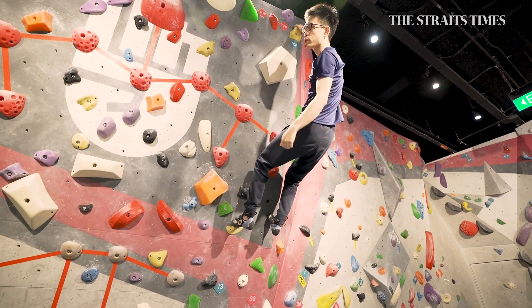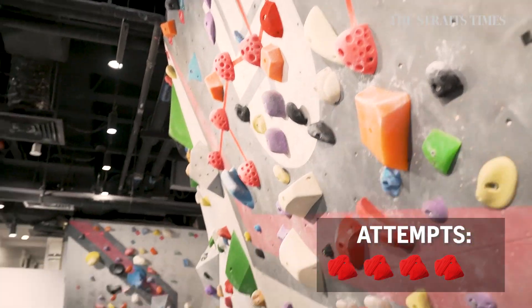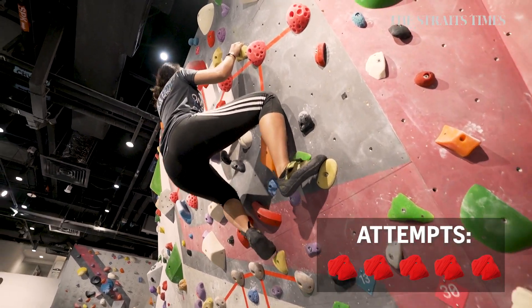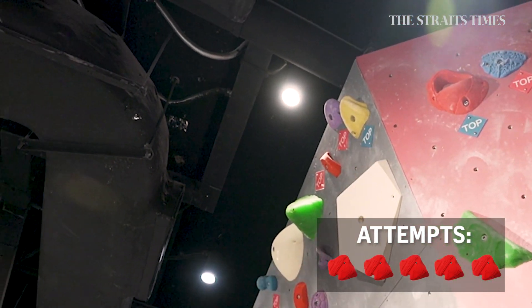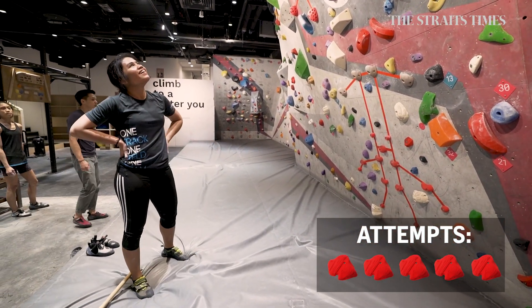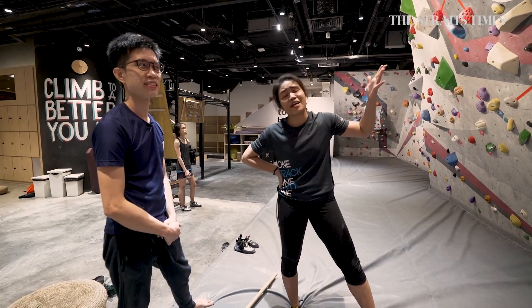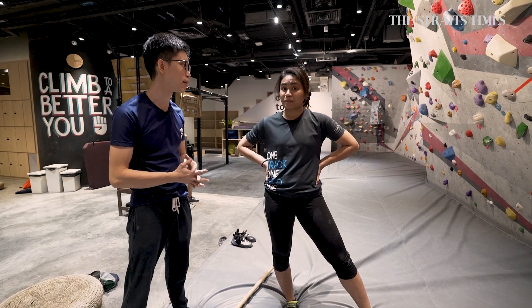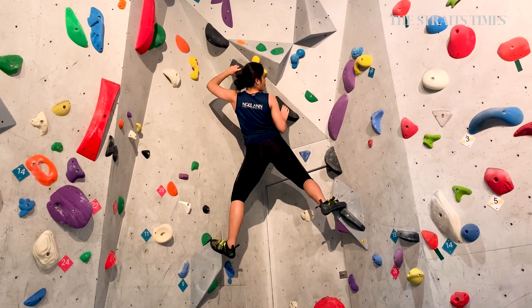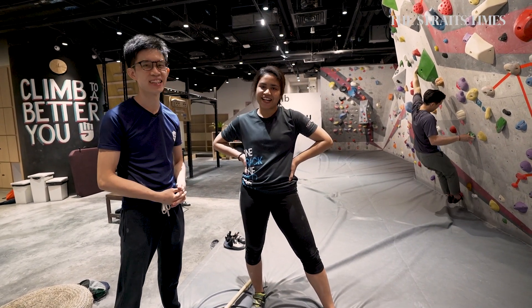Smear and go. Right hand go — come on, go! Last move, come on, go for it! Nice. So you touched it already. In climbing, there's this saying that if you can touch the hole, you can grab onto it. I mean, I failed the challenge, no? Not really — I don't see it as a failure per se. It's really more the process, the journey. At least I touched it, so that's not too bad, right? In my book, that is very good already. I'll take it.